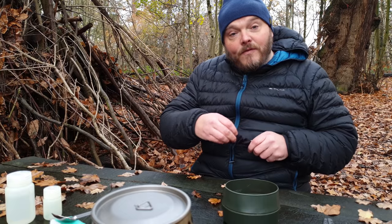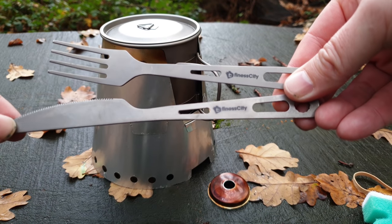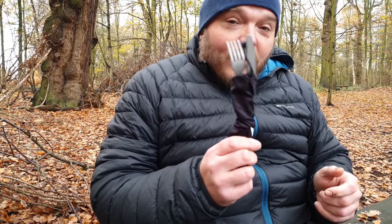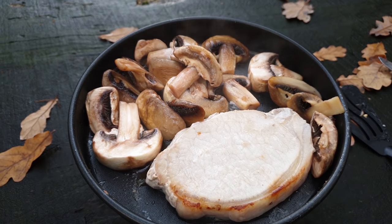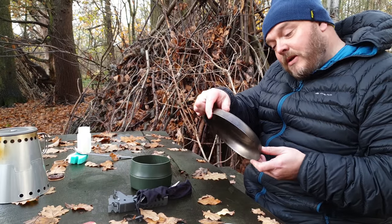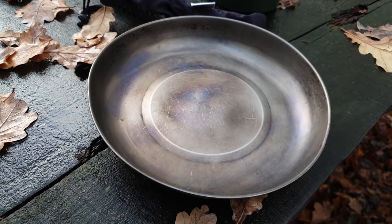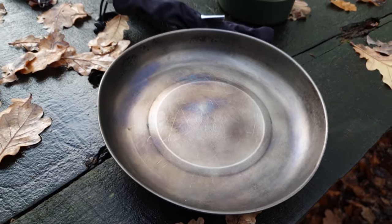I've also got a titanium knife and fork — these are a gift, you can pick them up on Amazon, I think they're only about 10 pounds, and so far I've been really impressed with them. I think this is the last item of the camp kitchen — it's a LifeVenture titanium plate. This has seen plenty of action and weighs in at 61 grams or 2.1 ounces.